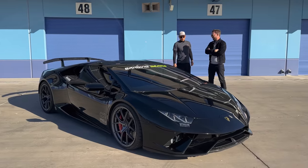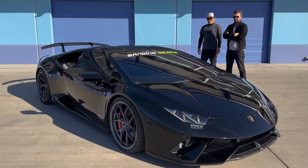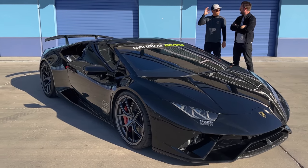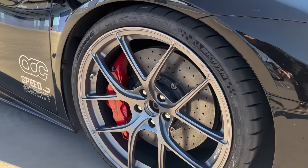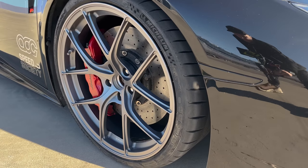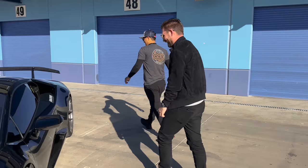Have you spent much time with it on a drag strip? I have not - so when we do the quarter mile for Banging Gears, that'll be the first time it's on the drag strip. This is actually the first time it was on a road course. Out of factory, the car doesn't come on Michelins - have you put those on because you've had a great experience with them? I'm a big fan of Michelins - I've always run them on all my street cars. Let's head out on it. You ready for a drive? Why don't you take the driver's seat?